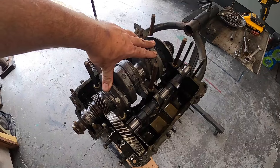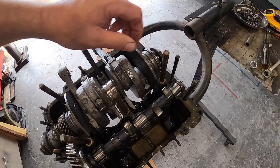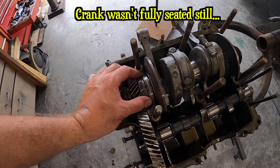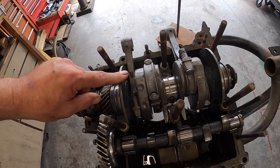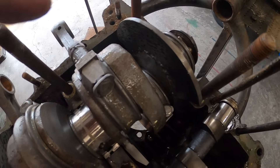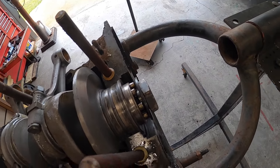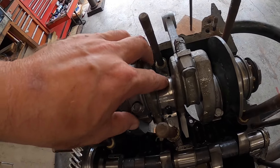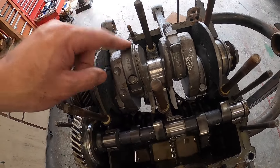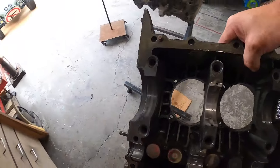So I got the crank set back in there on its dowel pins. That one's tight, that one's tight, and this one here is definitely a smidge loose. It's a stock crank that's been welded and balanced — you can kind of see it right there. Journals look brand new, really look brand new. Let's check out our other case half real fast.